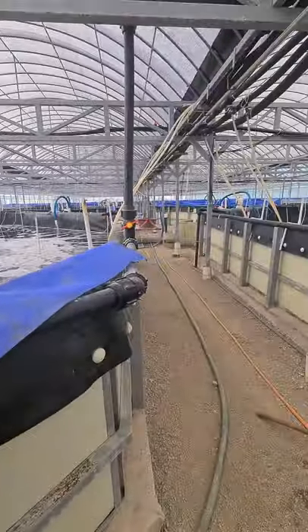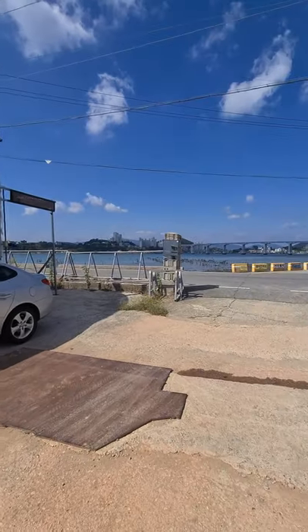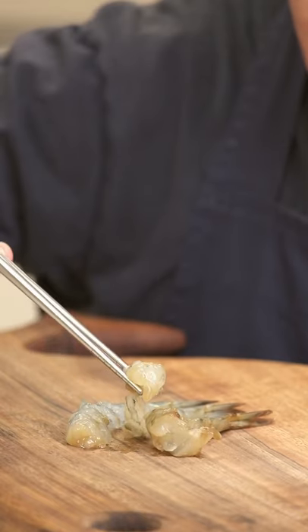I visited a prawn farm and bought the freshest prawns I've ever seen — they were basically jumping for joy, they couldn't wait to be eaten. The southeast of Korea is famous for its prawns, and since I won't be getting any prawns fresher than this, I wanted to make a Korean soy sauce marinated prawn sashimi.